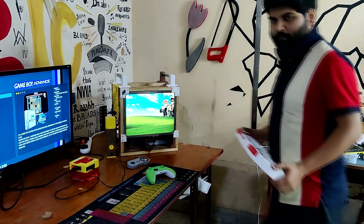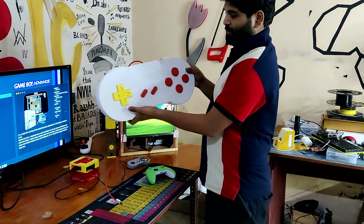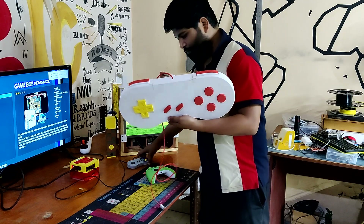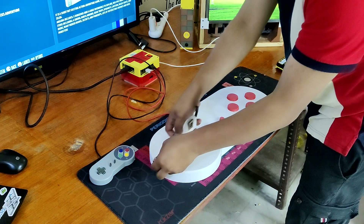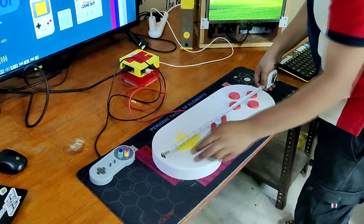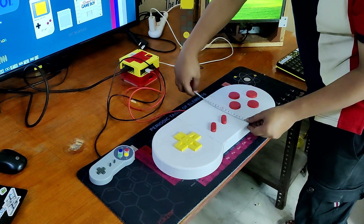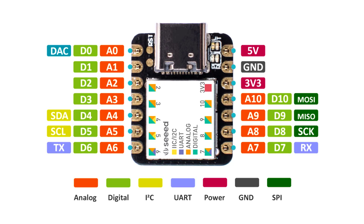Here is the finished result of this giant build — the SNES XL controller, which allows us to play nearly every SNES game ever created, including Doom, Super Mario Bros, and more. The sheer magnitude of this project makes everything extremely cool, and even though we had to model everything from scratch, it was well worth it.